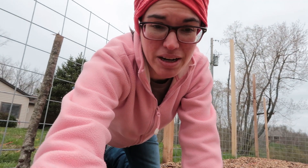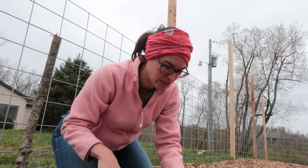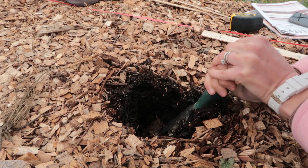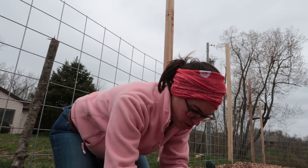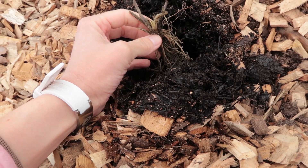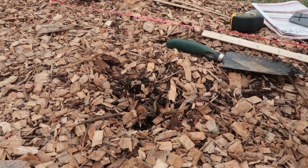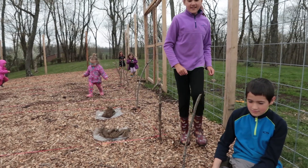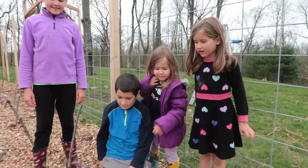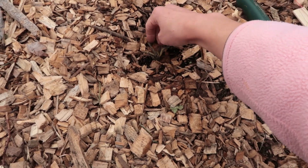These ones are june-bearing plants, and so we're actually not going to get to enjoy the strawberries this year. If we want the plants to be as strong as possible and have the best harvest next year, we are going to delay satisfaction and wait until next year to enjoy our strawberries. They've got to be buried halfway up the stock. Our first plant is in our garden! This is our first plant in the whole entire garden.